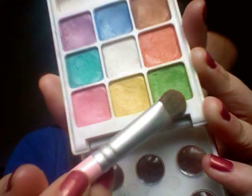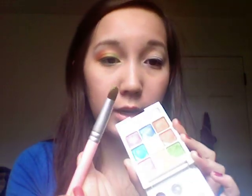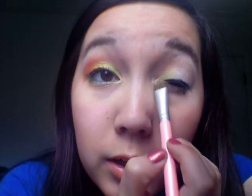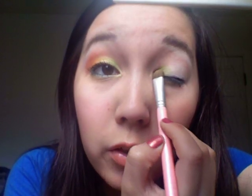The first color is going to be this green right here. It's pretty bright, and I'm just using a flat brush — one side of a flat brush. I'm going to put that in the inner corner, and also blend it towards the middle of my lid, just packing the color on there.